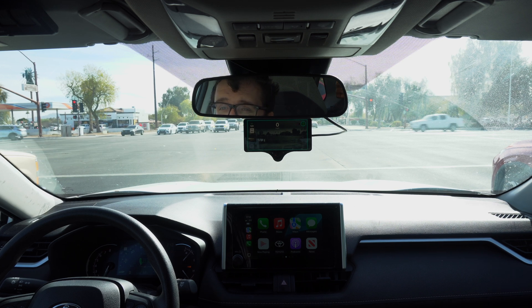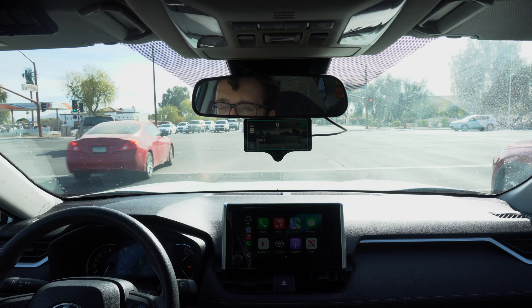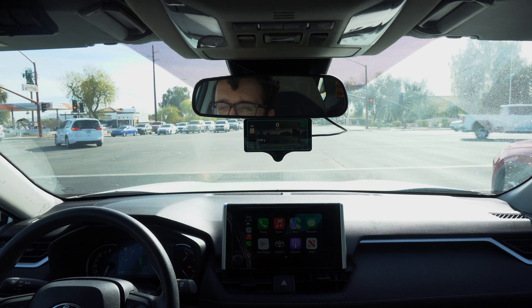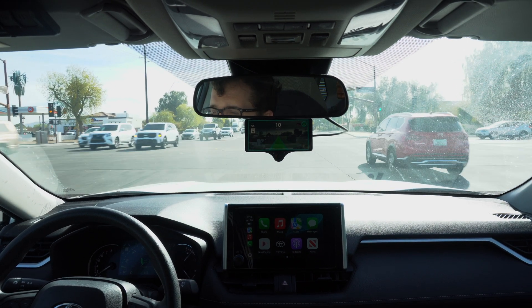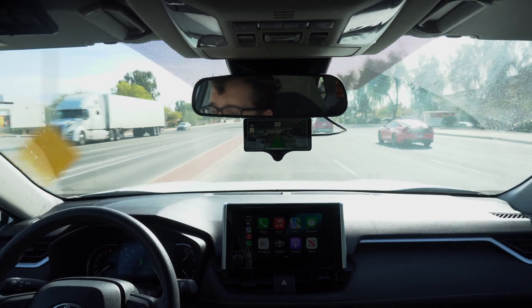FrogPilot has a bunch of different noises than the other forks — not sure if I like them or not. It does detect when the light turns green, but I don't think it'll start back up again because I'm not in cruise control mode. And yes, it told me the light turned green, so now if I step on the accelerator we will get back to movement.